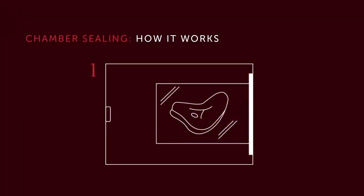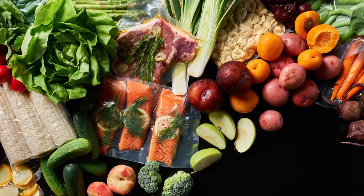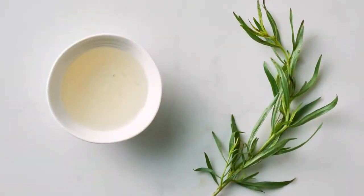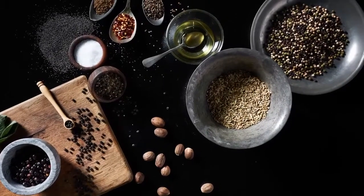In a chamber vacuum, such as your Wolf Vacuum Seal Drawer, air is removed from both inside and around the bag. Once the desired amount of air is removed, the bag is sealed, and air rushes back into the chamber. The dissimilar pressure environments in and around the bag result in the bag collapsing around your food. Adjustable vacuum settings make this the ideal packing method for all sorts of dry, wet, and delicate items, from meats and vegetables to soups and sauces, from infused oils and vinegars to potato chips and fine spices.